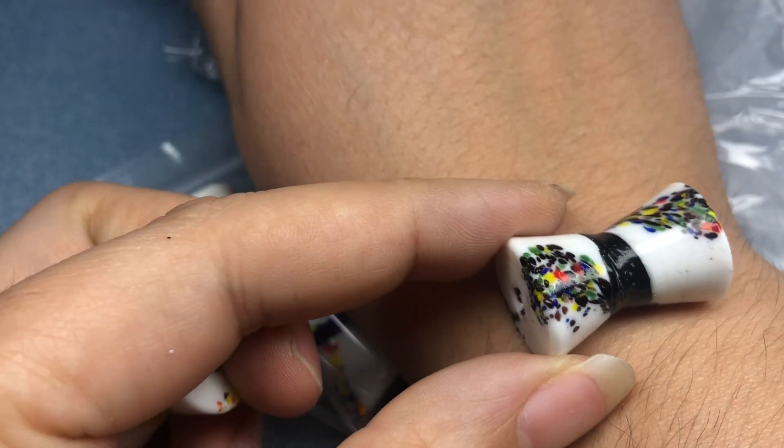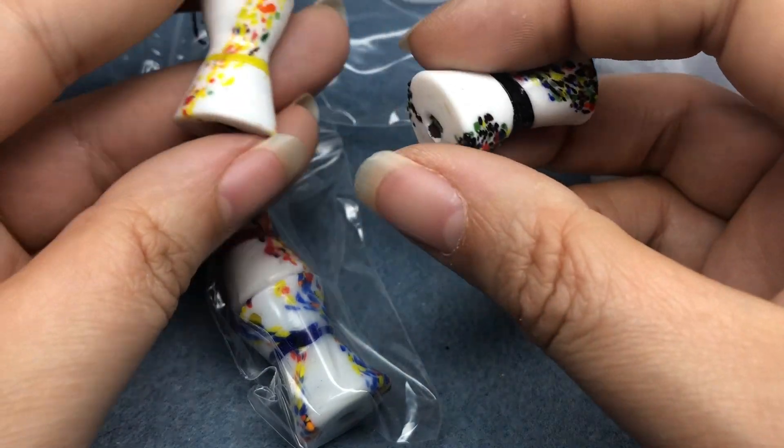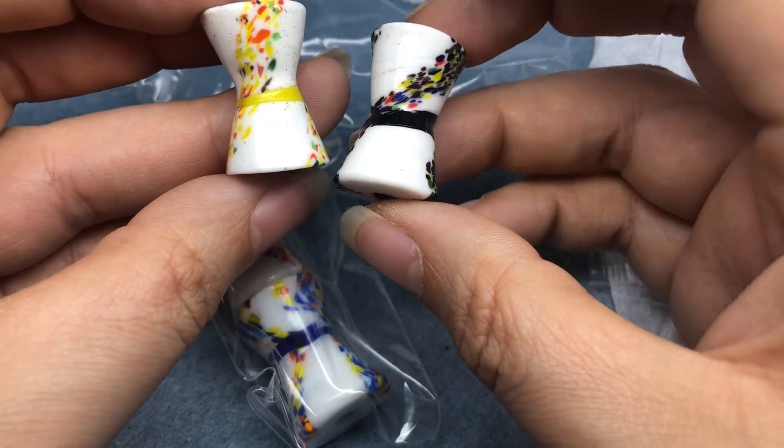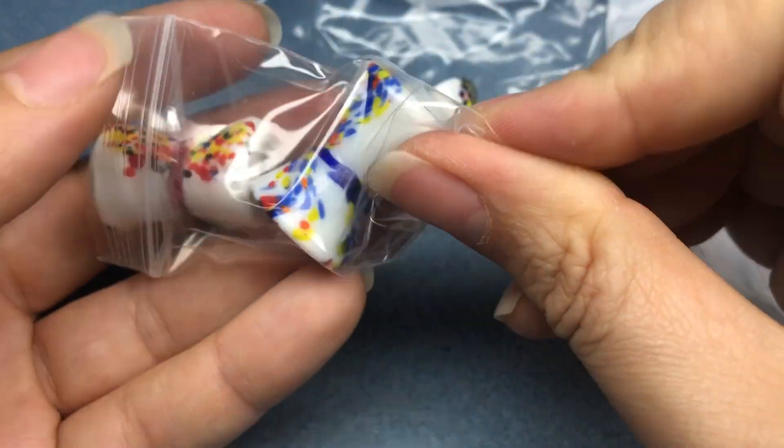I just really think that would be a really fun, huge focal on a bracelet. Necklace fine, but I want to look at these. Yellow, black, red, and blue.